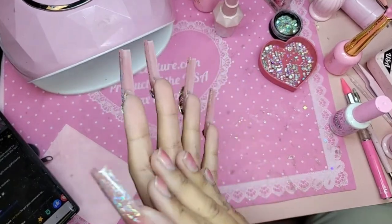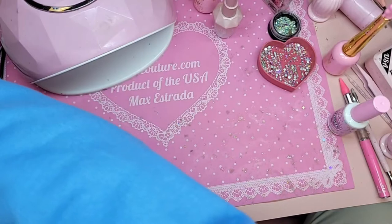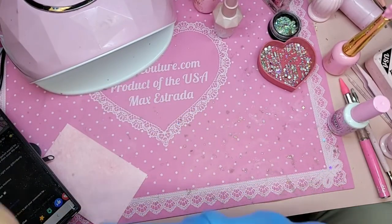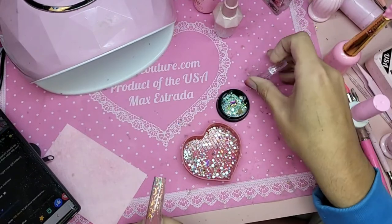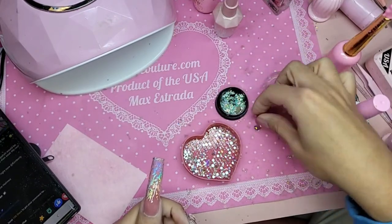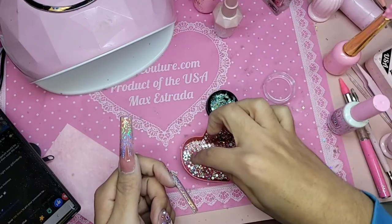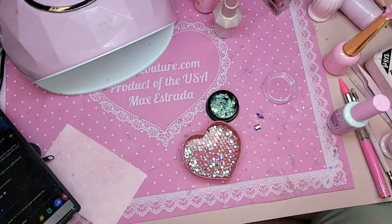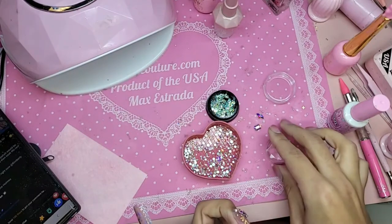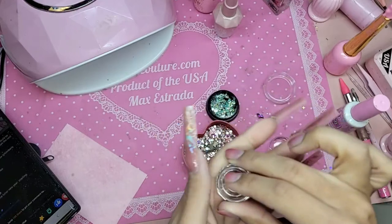Yes, Katie Holmes was in the movie. For the thumb, I want to do a big stone but I used up most of them already. Let's use Diamondholic — this is number 74, and this one has some square ones in it. We're going to use Diamondholic 74.